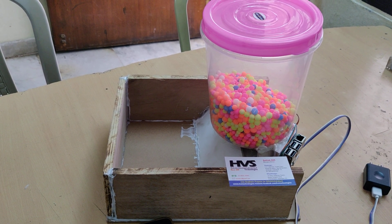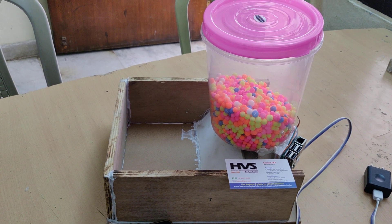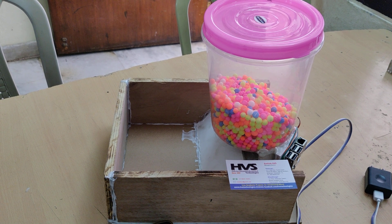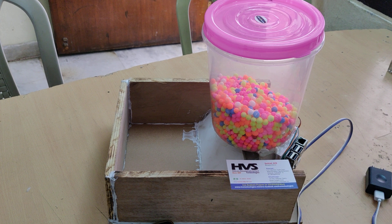Welcome to the project demonstration of IoT Pet Feeder System using Raspberry Pi 3. The main purpose of this project is that we can control this pet feeder mechanism from the Blynk application from anywhere in the world.